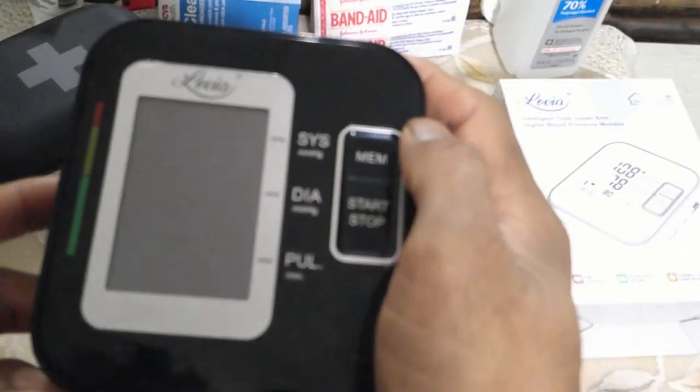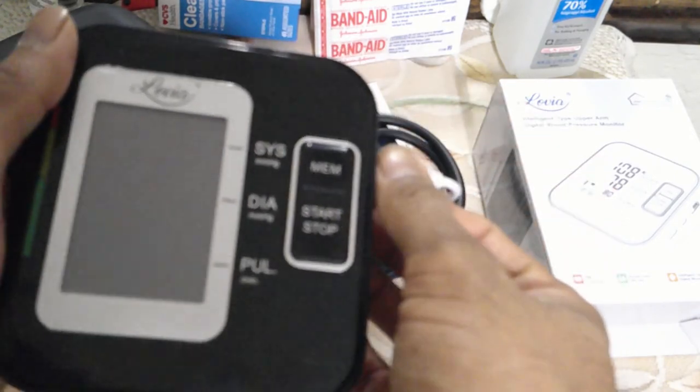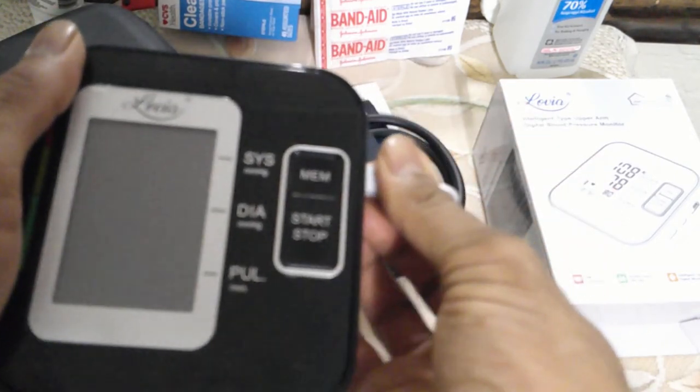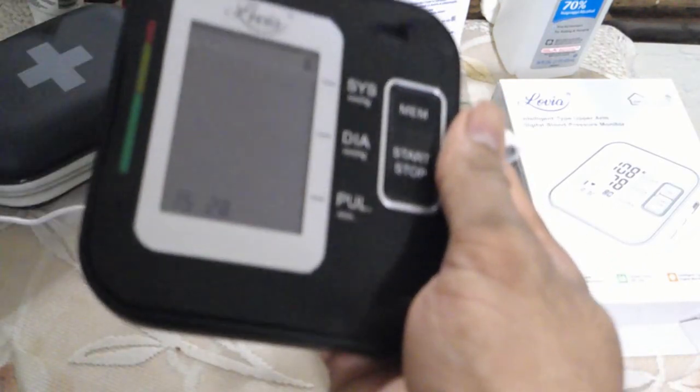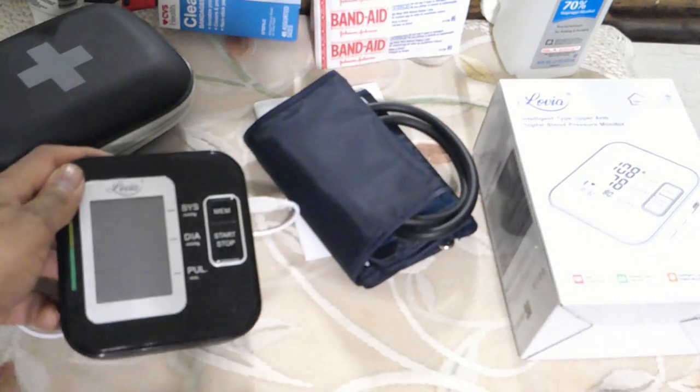Once it is all set up, it's going to turn off completely. Remember, next time when you plug it in and you boot it up, it is going to have the date and time that you set. And you will be good to go.